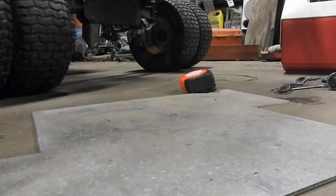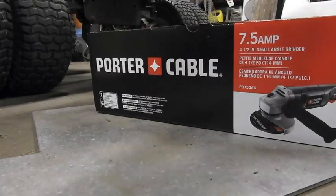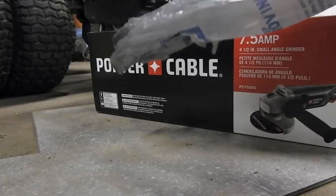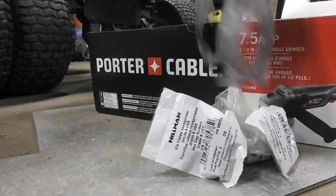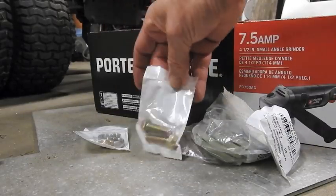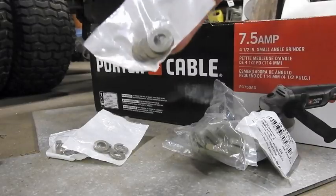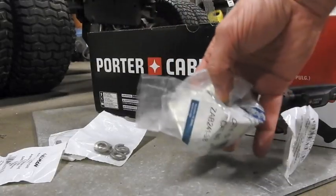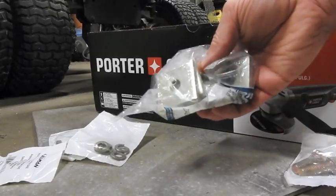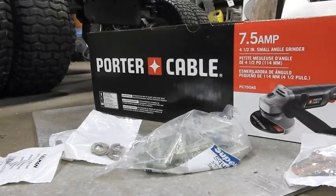I just came back from the store and picked up a new grinder — $39. They go up to $150, you name it. I also got some grade 8 bolts, nuts, lock washers, and flat washers. I also got some big square washers — these go with the sturdy strut, but I'm going to use them maybe as tabs for that LED light. Just thinking out loud.